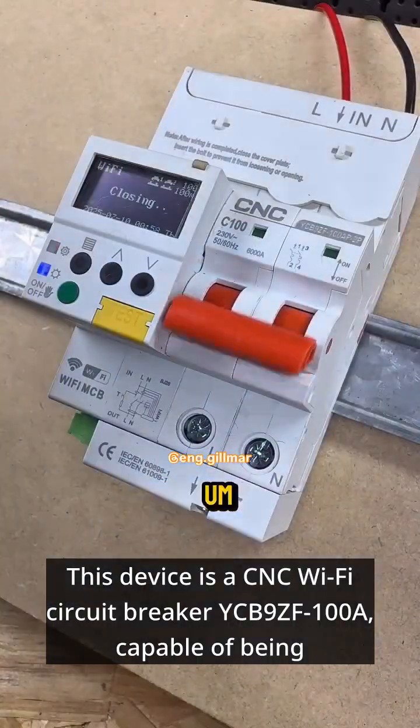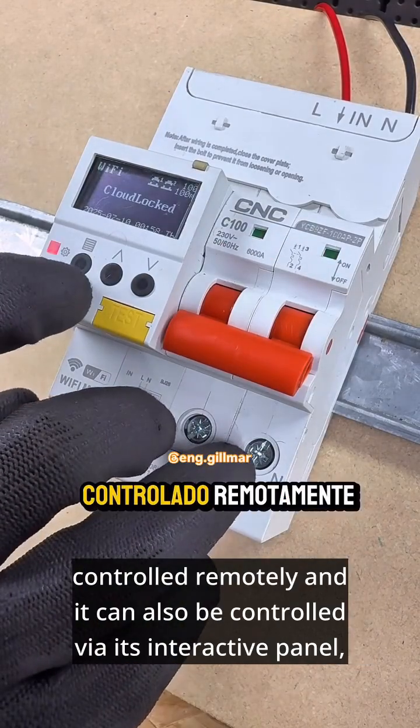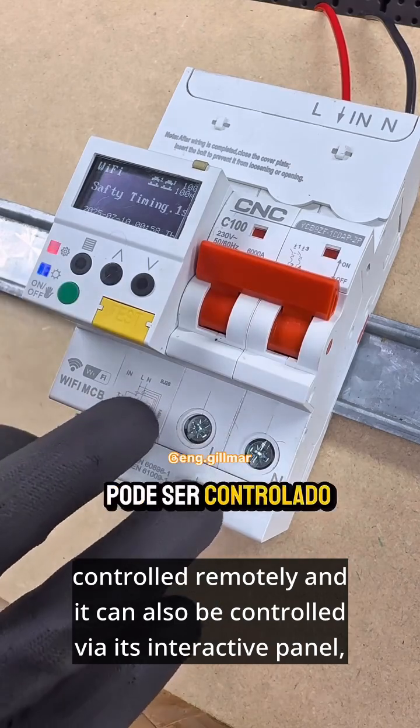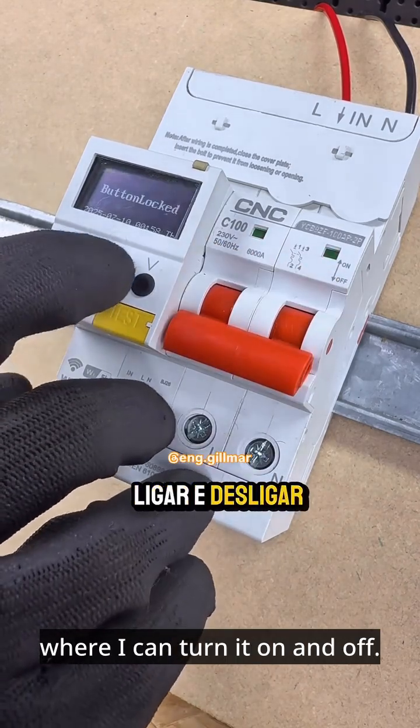This device is a CNC Wi-Fi Circuit Breaker YCB9ZF100A, capable of being controlled remotely, and it can also be controlled via its interactive panel, where I can turn it on and off.